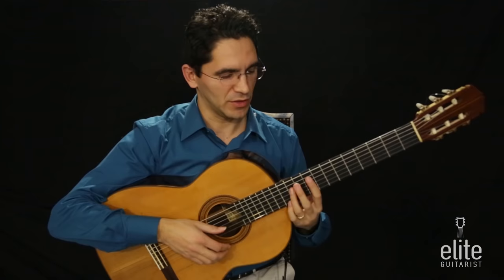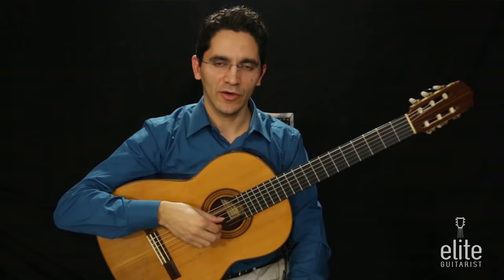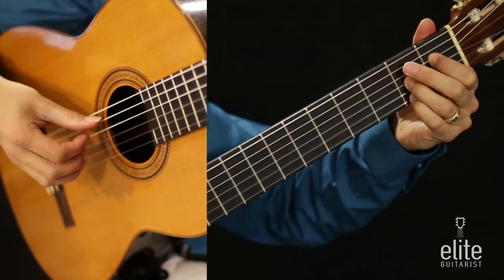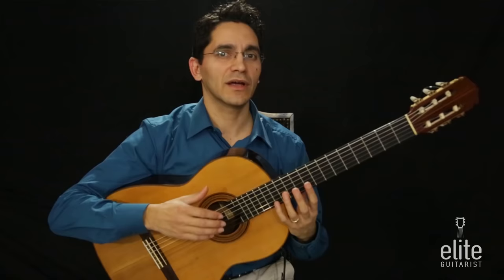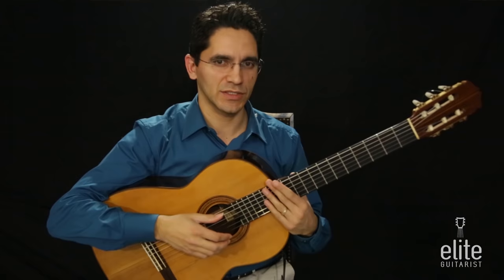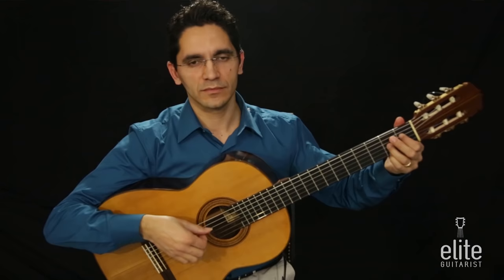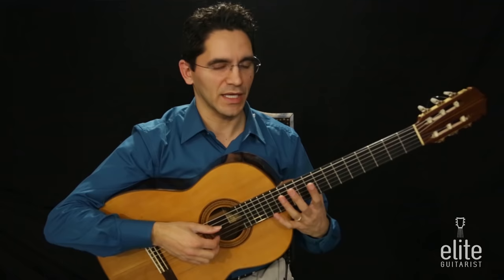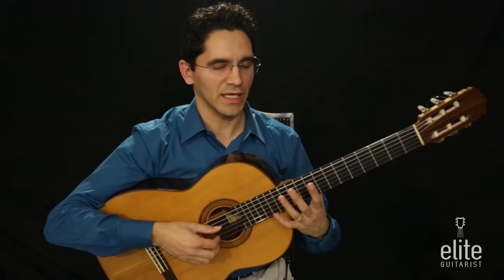This next shift is a pretty big shift from the first position all the way to the ninth position, and you should take great advantage of the high open string that rings out. You hear how there's still sound there — use that open string to bridge the gap between the position change and create continuity of sound rather than complete silence. Take advantage of that high open G string to bridge the gap between the first and ninth position. I hope you do well, and I'll see you for the second section — the E minor section.